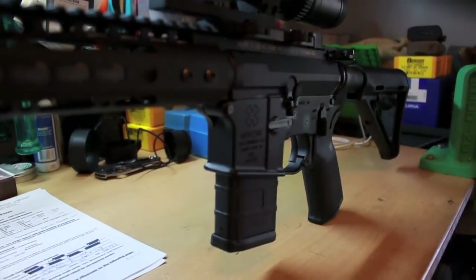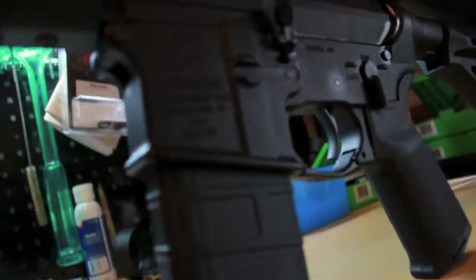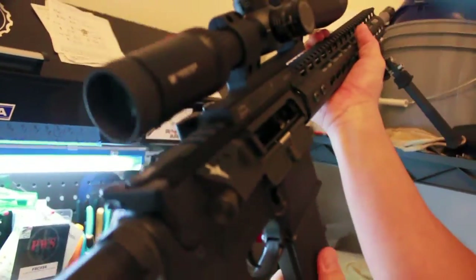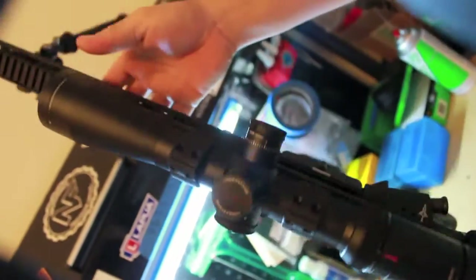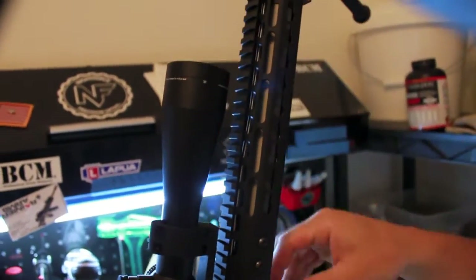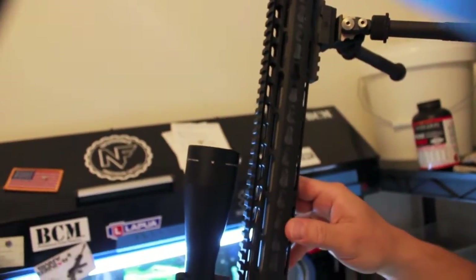Pretty much just started this one from the lower receiver. I used the Noveski chainsaw — you can see the chainsaw down there. And then one with the Viltor upper — I'm just going to show you guys that this is not loaded. Viltor MUR upper. And this is a Noveski NSR 13.5 inch rail, super thin modular rail. It has the movable — I think 9-slot Picatinny sections that can be moved around.